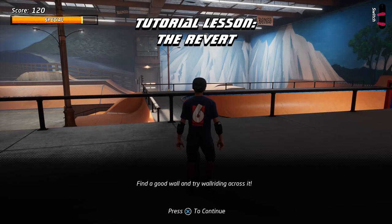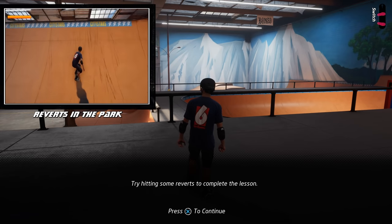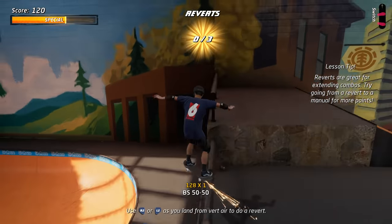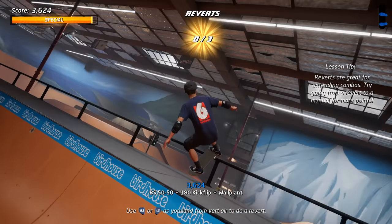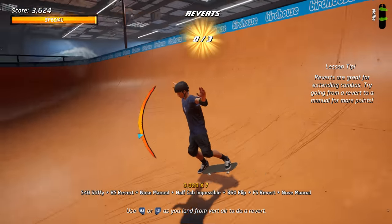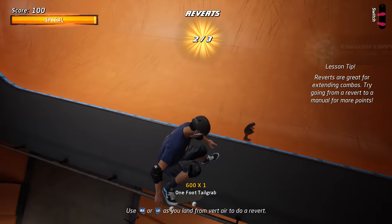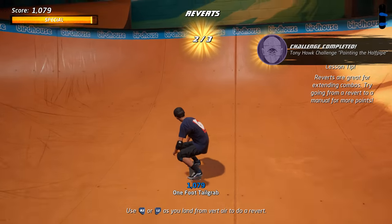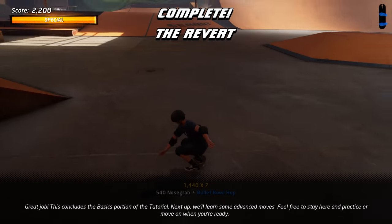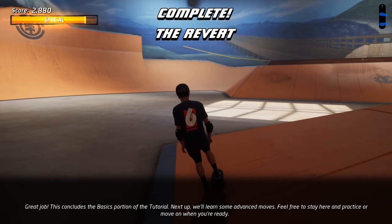Here we'll learn the trick known as the revert. You can use the revert to continue a combo when you land from vert. Try hitting some reverts to complete the lesson. Great job! This concludes the basics portion of the tutorial. Next up, we'll learn some advanced moves. Feel free to stay here and practice or move on when you're ready.